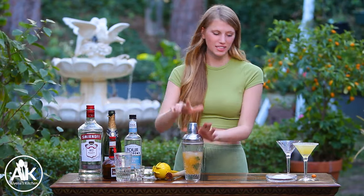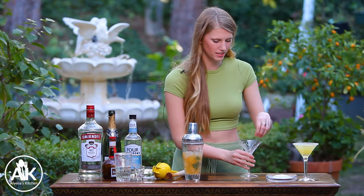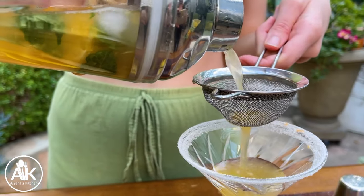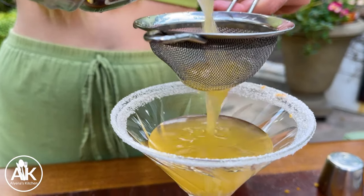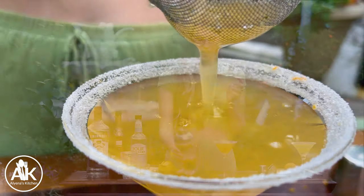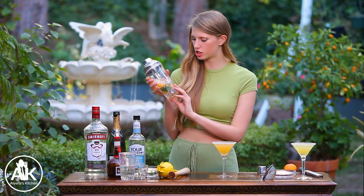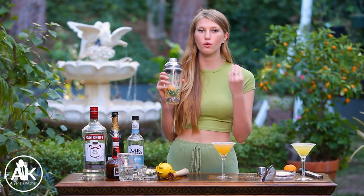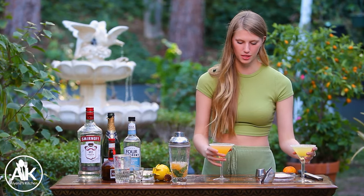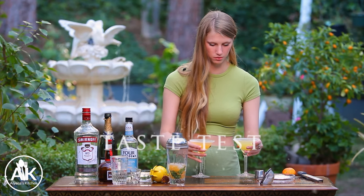Now that our martini is shaken together, I'm also going to sugar-rim my glass using that same kumquat from before. Now it's time to pour our martini into our glass — I do recommend straining it to get any pulp or seeds out. Our mandarin orange martini will make two martinis just because there's a lot more liquid in the oranges, plus we added a few more things to it.